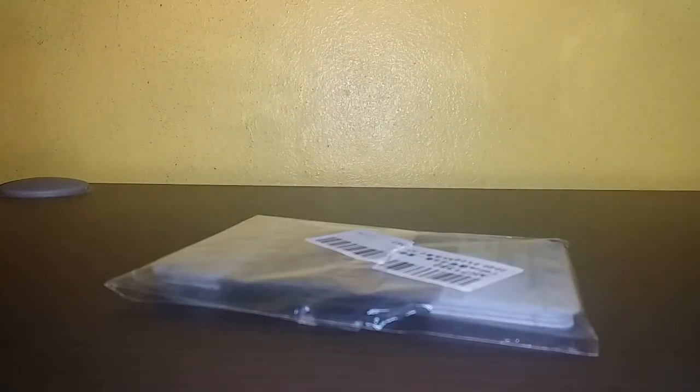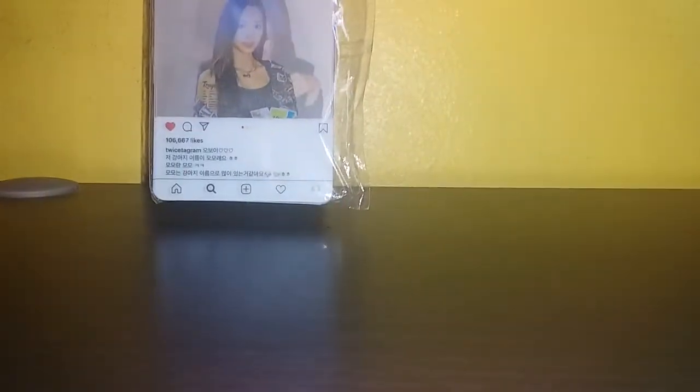Hi guys, welcome back to my channel. M&H back at it again with another K-pop video. We're gonna be unboxing a package that came from overseas — I'm not gonna name the country — and it's another Twice-related item.